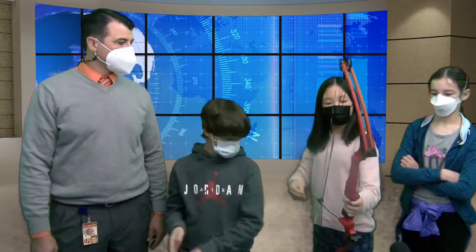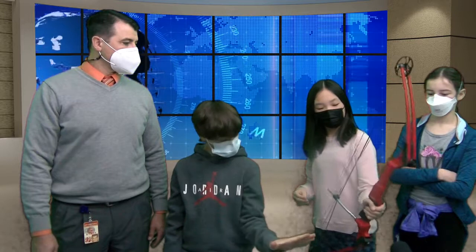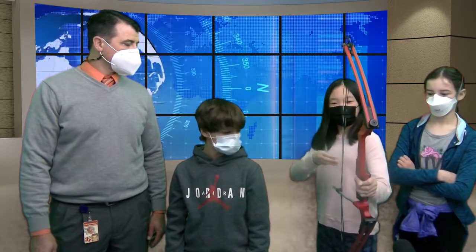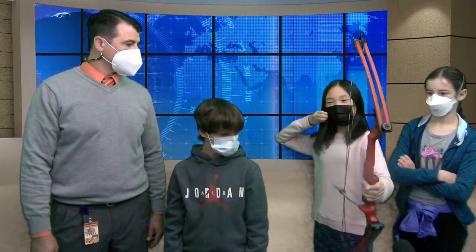And then you do bow hand set, which is you just grab this thing. Then for pre-draw, you just bring it up. And then when you draw, you just pull back. The next step is anchor — you put it right here. Then you have to aim, and then shot set up, so you just make sure that everything's done, check everything you've done, and then release, and then follow through and reflect.